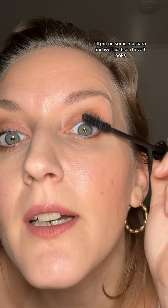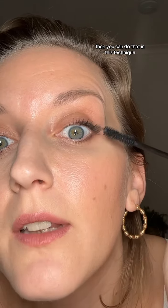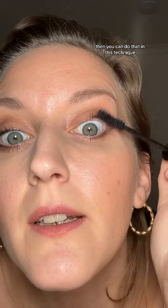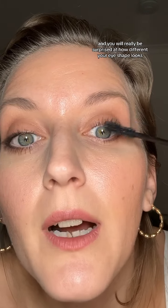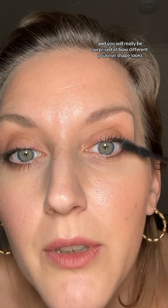Alright, I'll put on some mascara and we'll just see how it looks. If you feel like you need to alter your wing, you can do that. This technique may take a few times to practice, but once you get it, you can just throw it on. You will really be surprised at how different your eye shape looks.